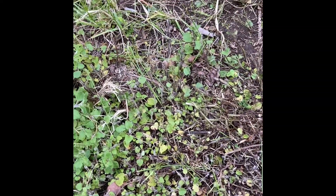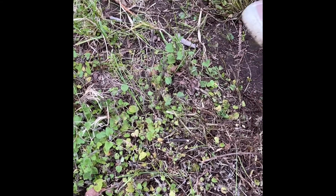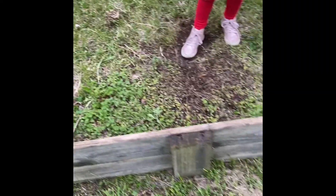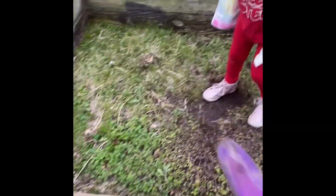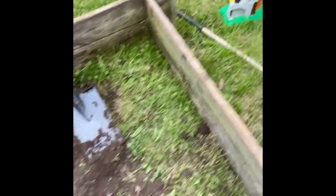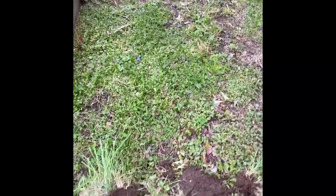So the old boxes that were out here kind of broke, so my husband threw them away. The grass grew all into that area. Now I'm just making a whole new area. Y'all remember it was a small box here, a small box here, and then a long box right here. Y'all can actually kind of see the outline still right there.